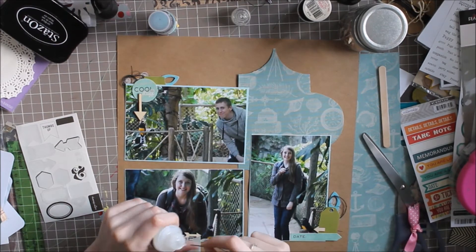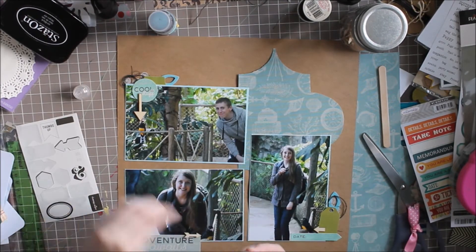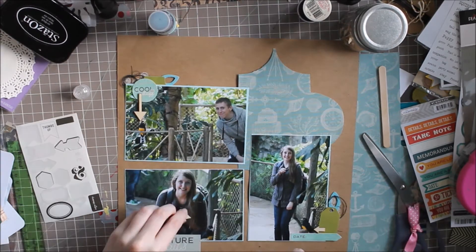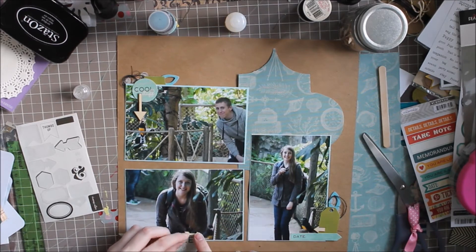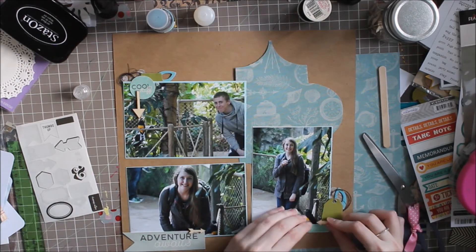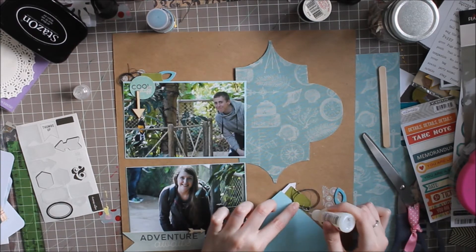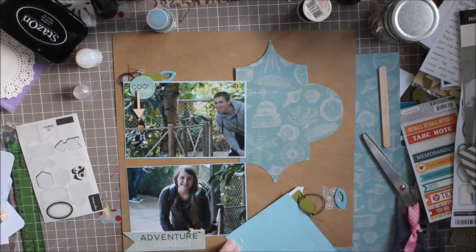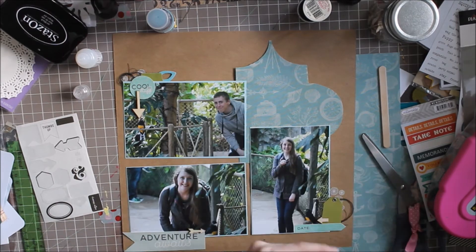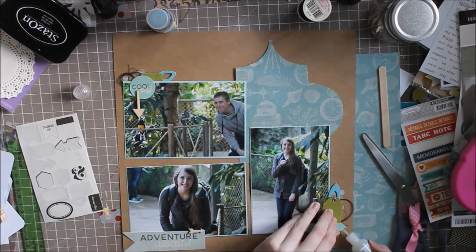One of the problems I had with this layout was I didn't have a title — I had a title in mind, I just had no idea what letters I was going to use for it. It was very hard to find letters in my stash that would work. I'm jealous of all you people who have like 50 things of thickers, because I think I have less than 10. I love thickers and dimensional titles, but I have so many letter stickers that I can't bear to buy thickers. I found some in the end — some from Recollections and another pack from October Afternoon — and it works out.